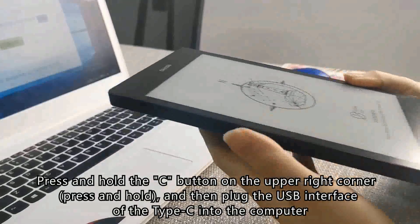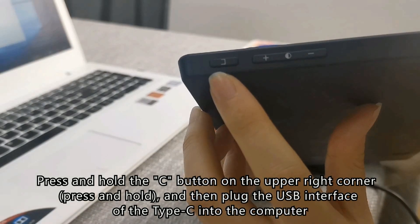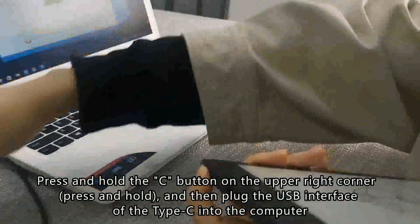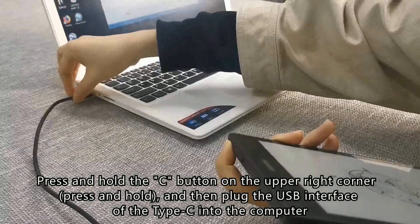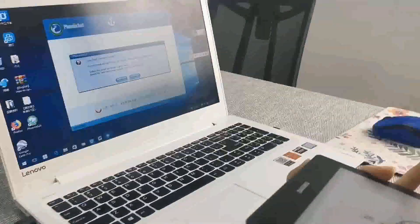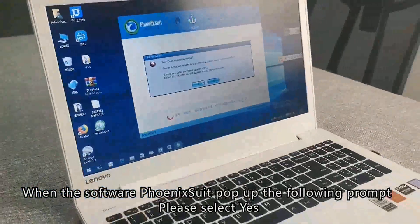Click the C button on the upper right corner of Note Errida, press and hold it, and then plug the USB interface of the Type-C cable into the computer. When Finax Shield pops up the following prompt, please select Yes.